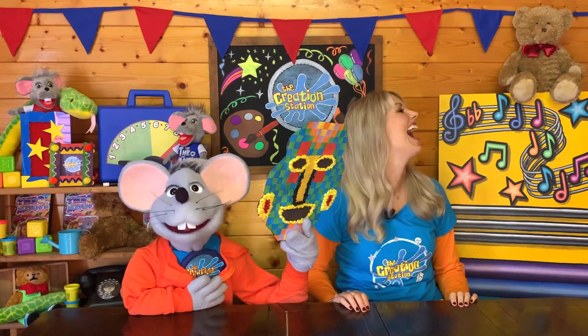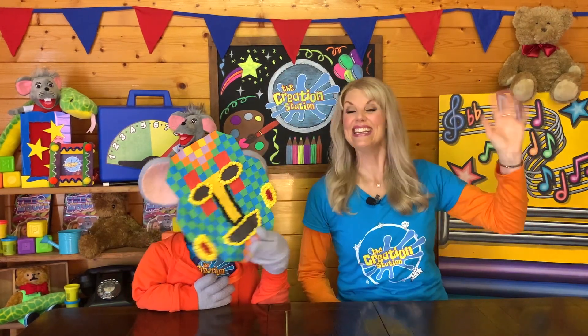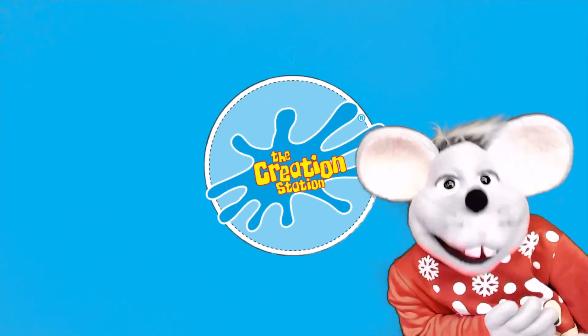Did it work? Yeah! Well done, Theo. Bye-bye, everybody. See you later. Bye. Bye, everybody.